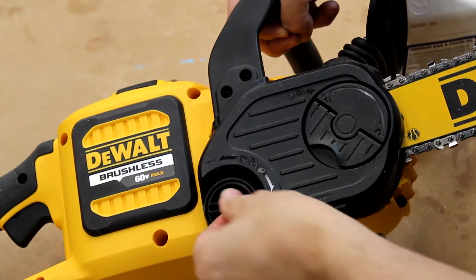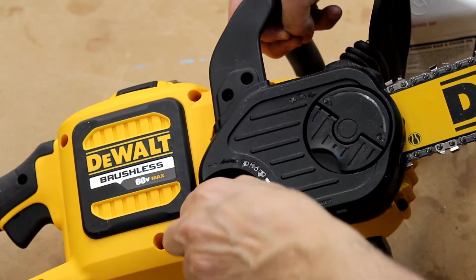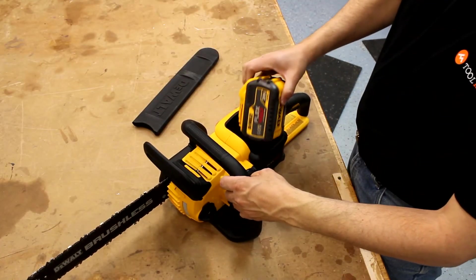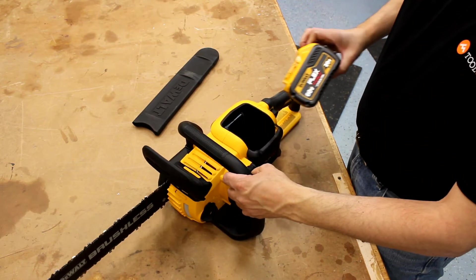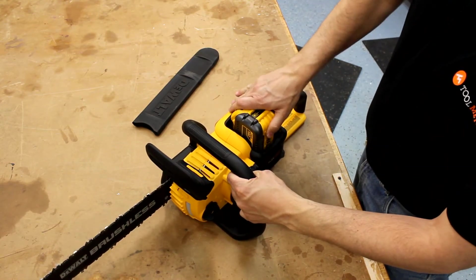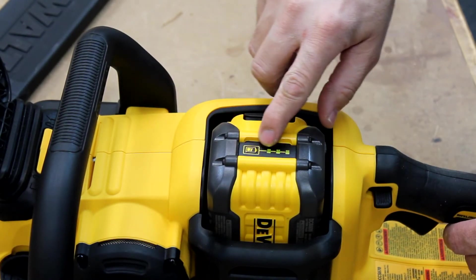I also like the accessible chain tensioning knob that makes it easy to adjust chain tension without needing any tools. The battery is easy to remove and replace, and with the FlexVolt line you can use 20 volt batteries and share batteries with other FlexVolt tools. I also like the at-a-glance battery charge indicator so you know when you're running low and need to put it on the charger.